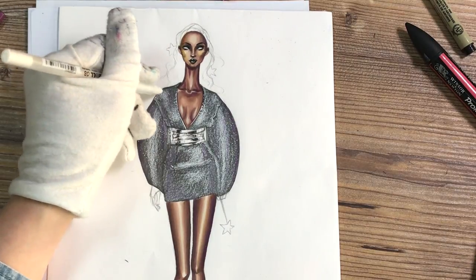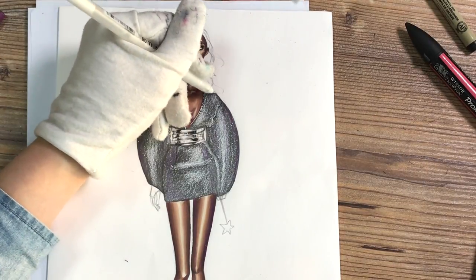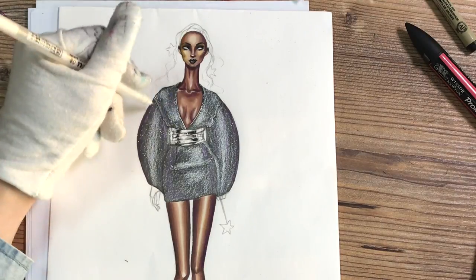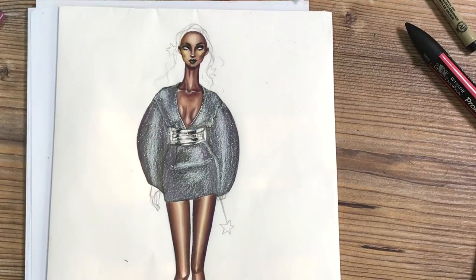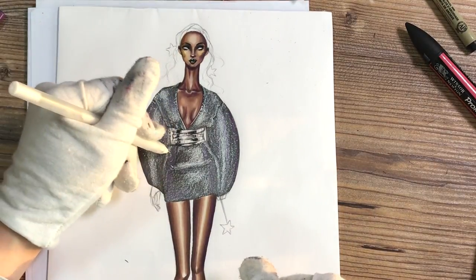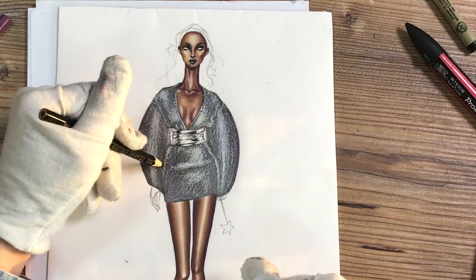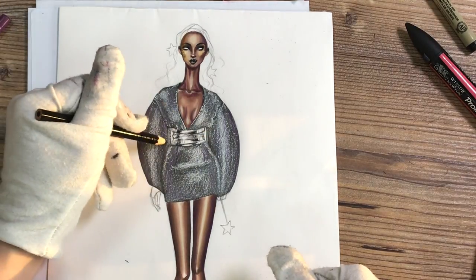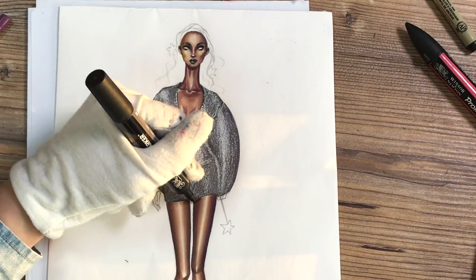I'm going to add some lines following the shape of her dress, just as I see it on the actual dress. It just looks like neat wear having those rows. And we're done with the dress.